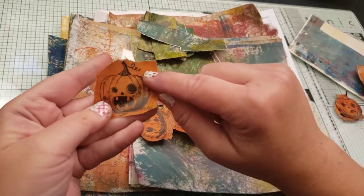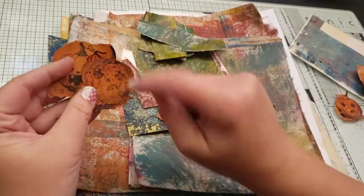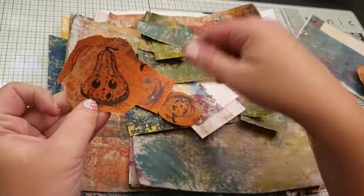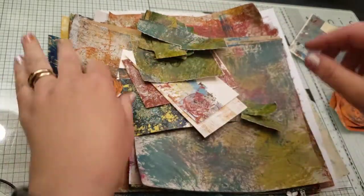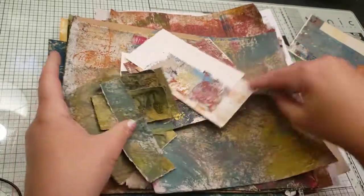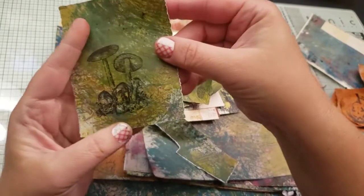Some of them have the little curly cue, which makes them a little harder to cut out, and they didn't come out very dark. I was trying the ripping thing, just trying some different things. And then this one I stamped the mushrooms on, but they're really dark.